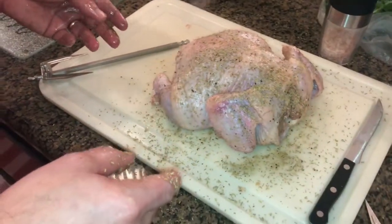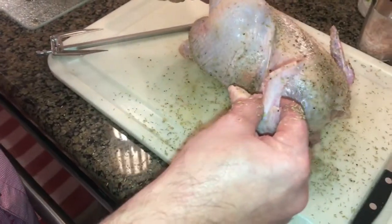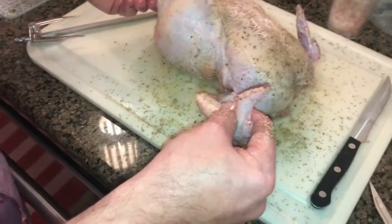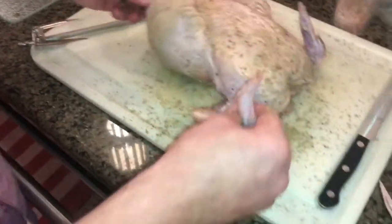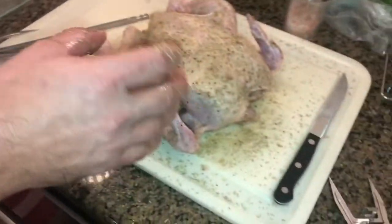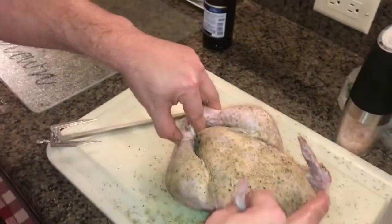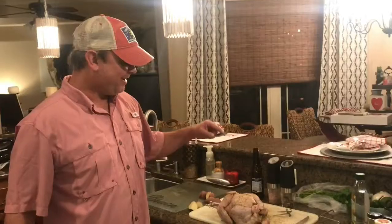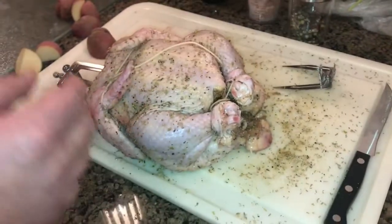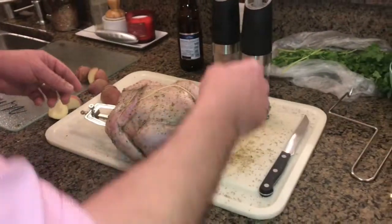Now we are going to get some twine and we're going to tie these legs up, put some garlic in, and tie these wings up too. We shoved the cavity with some quartered new potatoes and some whole cloves of garlic. Then I got some twine and I bound up the legs and the wings to keep them from flopping around when it's on the rotisserie.